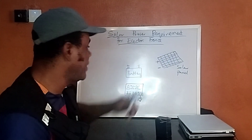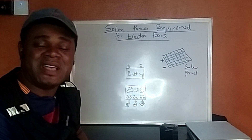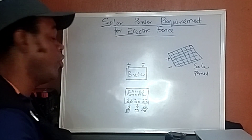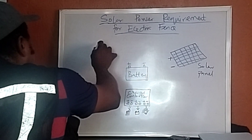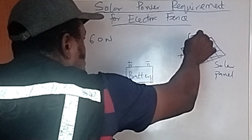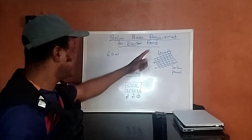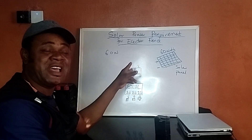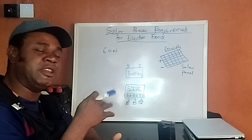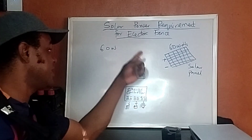So today I want to talk about the solar panel requirement you need to power your fence. Let's say this is your solar panel, this is your battery, and this is your charge controller. What size of solar panel do you need for your electric fence? My recommendation is always to get a 60-watt solar panel. This is the kind of panel you need for an energizer that is mostly used in the evening — say from six or seven in the evening until break of day when you switch it off.